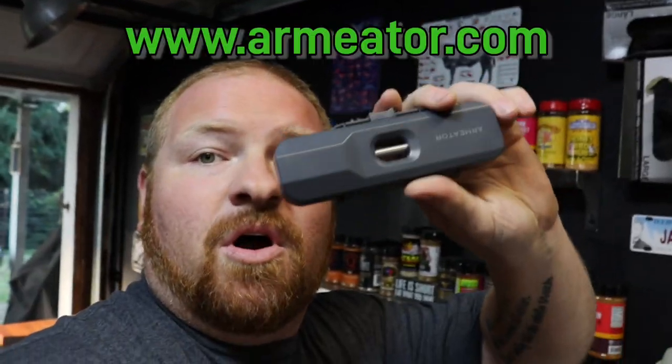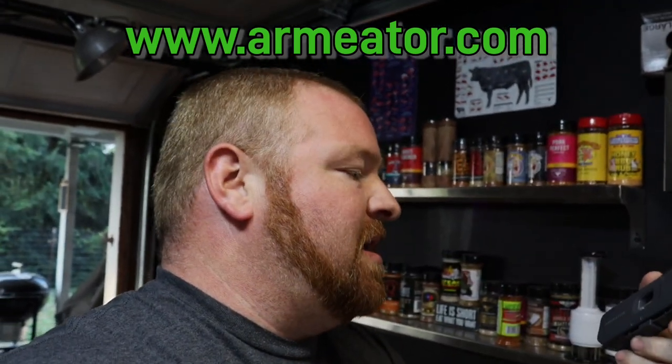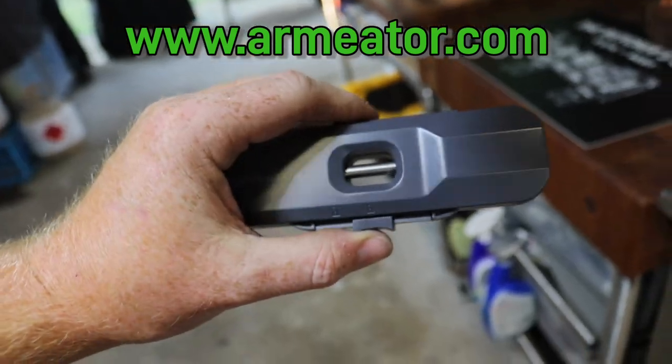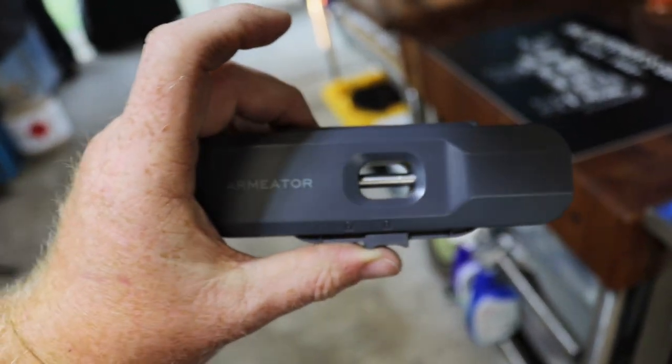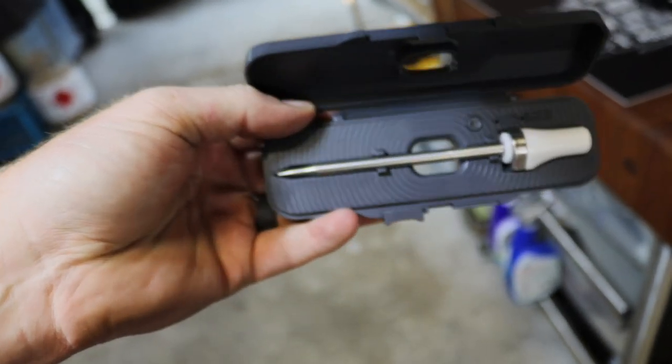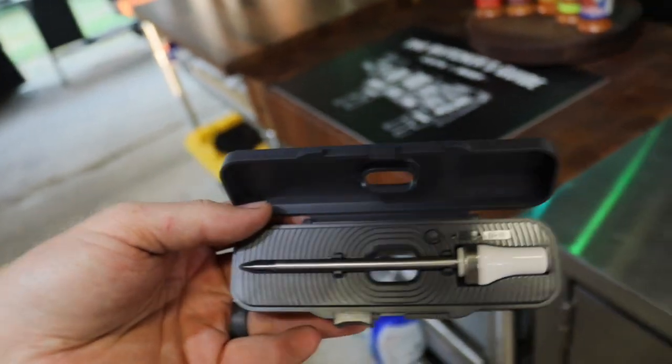Also, our Armeter. We're gonna try the Armeter wireless meat probe thermometer from Armeter. It's spelled A-R-M-E-A-T-O-R. It comes in this cool little box here. Got a little lock on it — take the lock off. I'll do it one-handed. There you go, one-handed just like that.